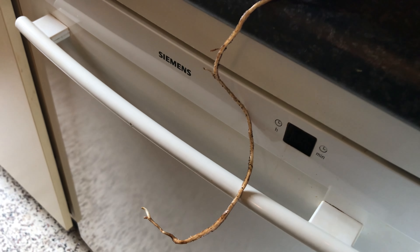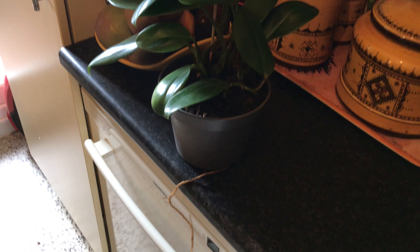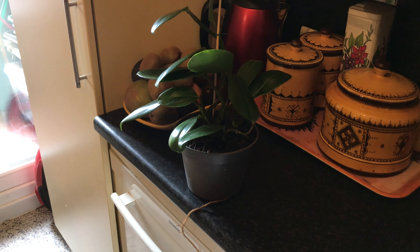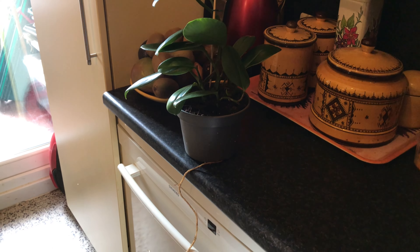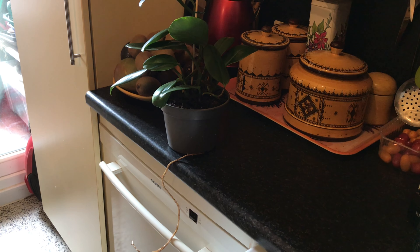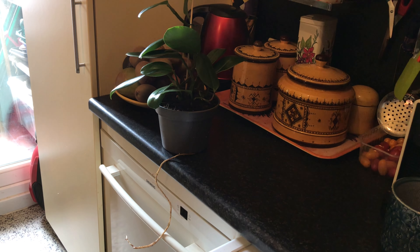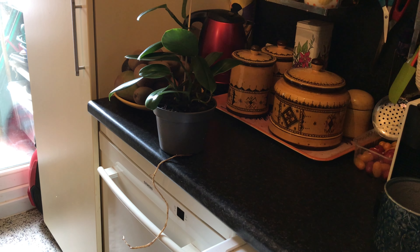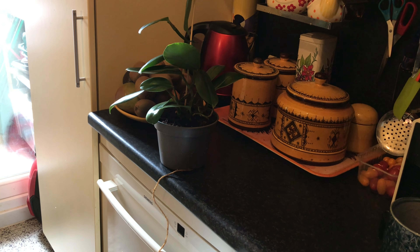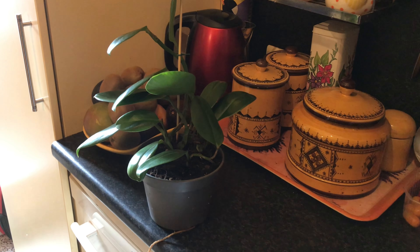Now on the one hand I should obviously give the plant what it wants, which is a bigger pot. But at the same time the size of the current pot is quite adapted to the size of the plant. So what I will do — not now but in the coming days — is to just take it out of its pot, put a little bit of extra soil at the bottom and keep it in the same pot that it's in now. Or I might repot it after all in a new pot that's just one size bigger.